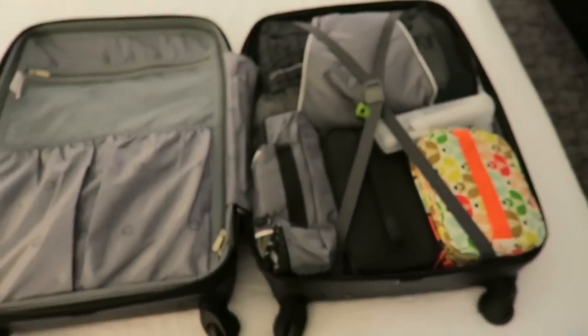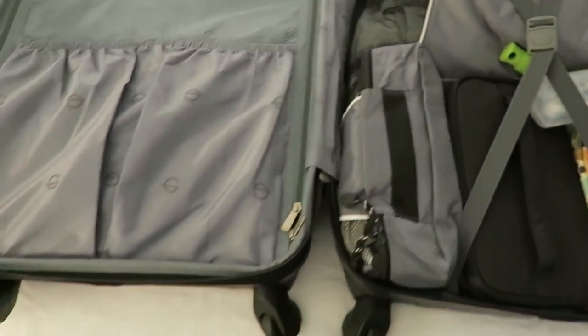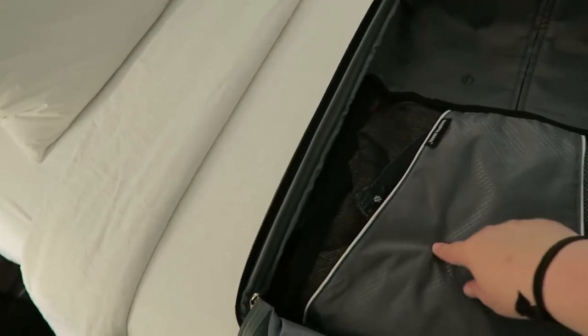So let's open up the luggage. On the right hand side there is a little elastic — I have everything in packing cubes — and then over to this side it's pretty empty, but I do have some of the swag I'm giving away for the favorite daughter shop in here, as well as a jean jacket and a sweatshirt. That is in this packing cube and then the rest of it is just open. The idea is that I am going to get rid of everything that's in the packing cube — the swag — while I'm here, so make room for more things.